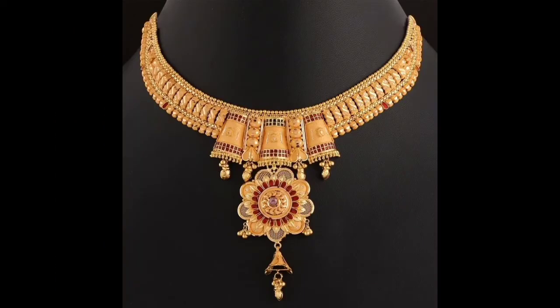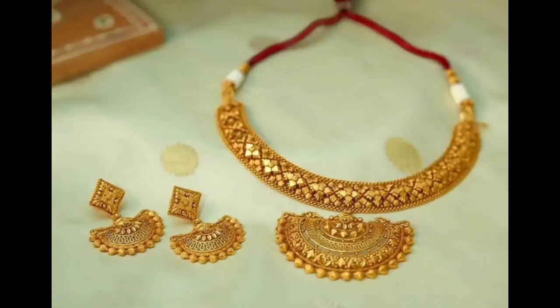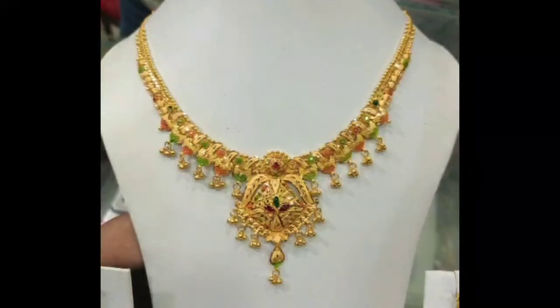If you like the design, you will save it. So when you make a necklace, you will always use it. You will show the designs. If you have a similar one, you can take it. You can also make it. This is why the video is very helpful.